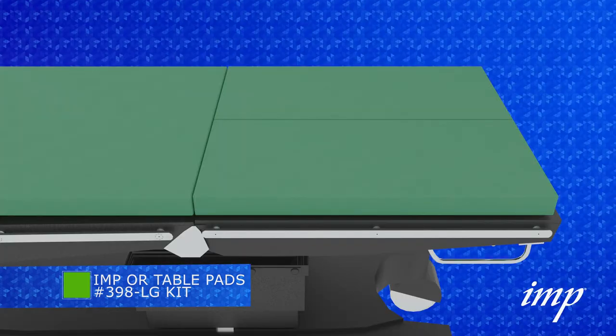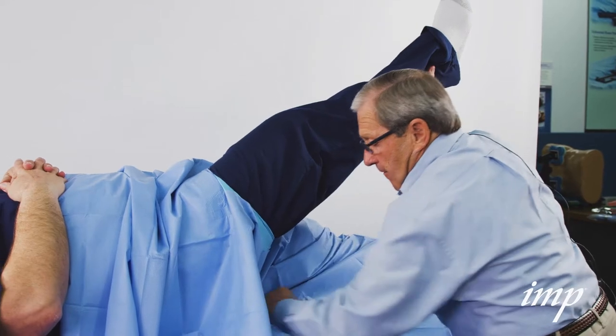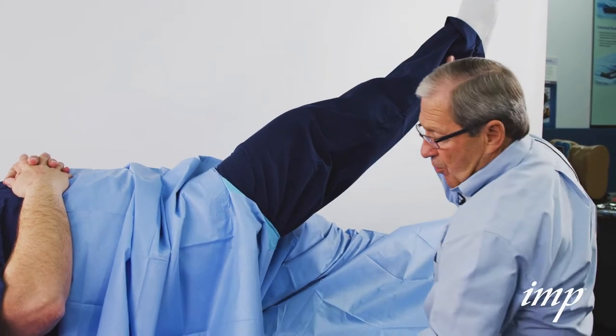During prep of the surgical leg, remove the single OR table pad. Be sure to create a 3–5 inch fold in the final drape under the buttocks.